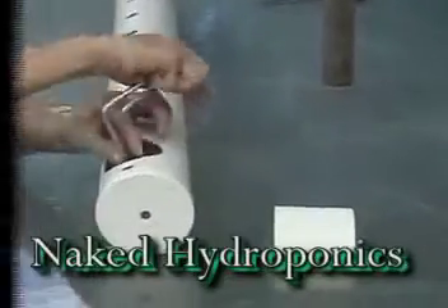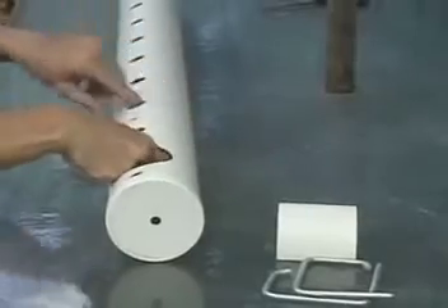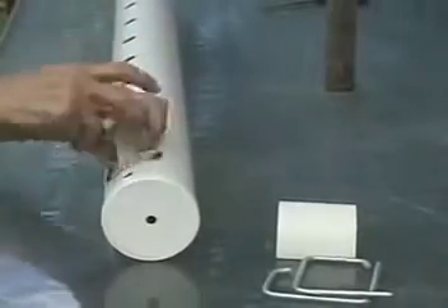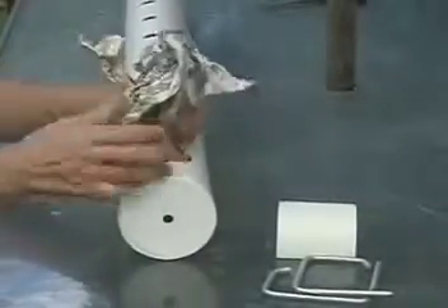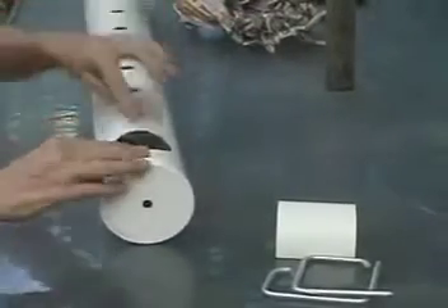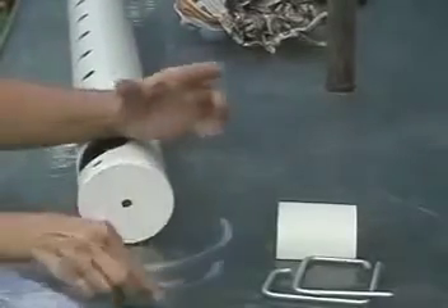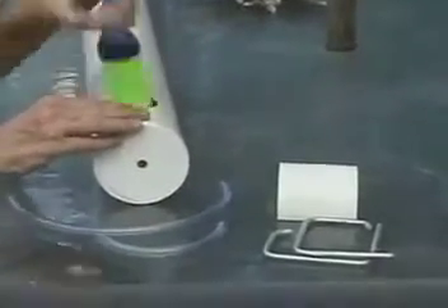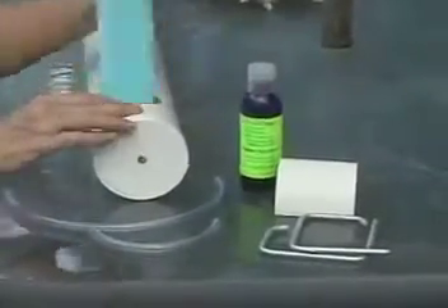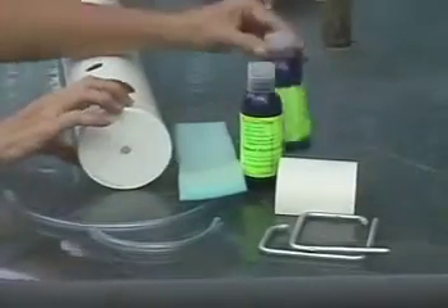Hi, this is a quick rundown on how to set up our most basic kit, we call it the desktop model. As you can see, you get some very basic brackets, you get some random reading material which you don't really have to keep, you get two hoses, and part one of the two-part nutrient solution, some packing foam to go around your seedlings.